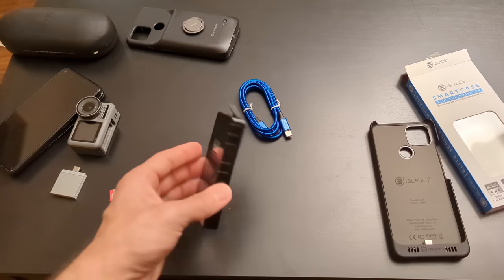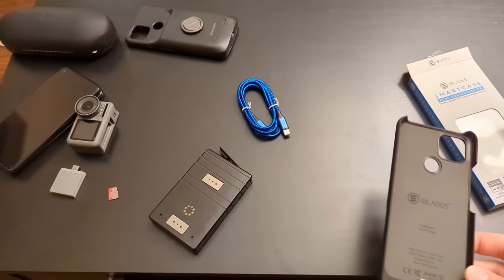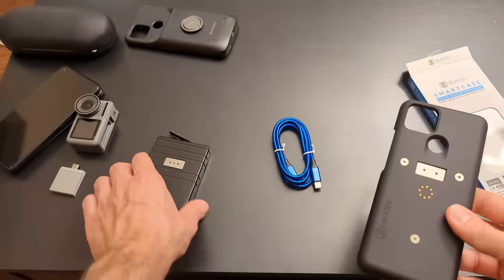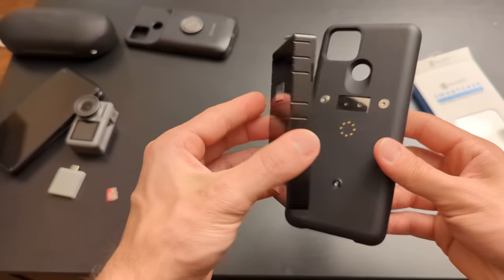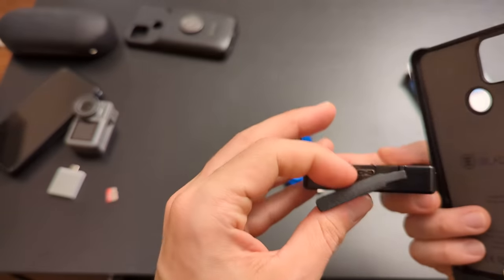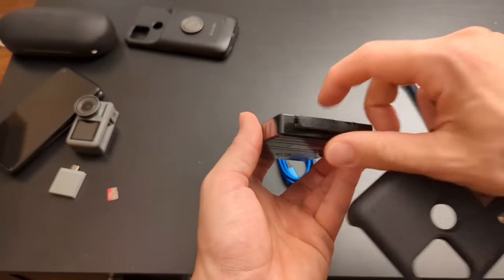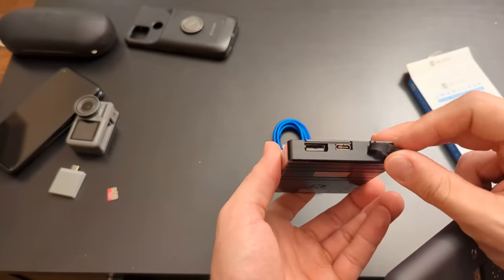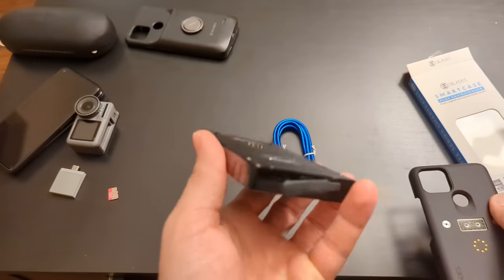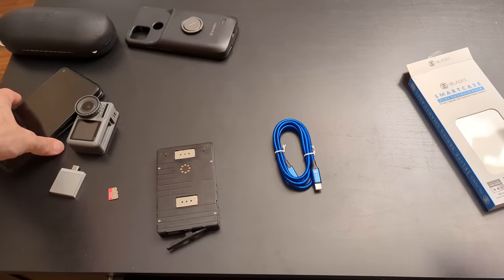The first thing I was curious about is where does the microSD card plug in, because on the website — as with most modern product photos — the product photos are useless and don't show you what you actually want to see. It looks like this attaches with some sort of magnetic contact. The first issue I have is that the microSD card slot is on the battery, not on the case.